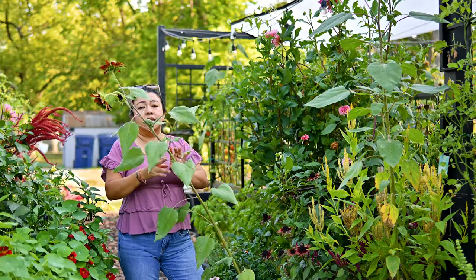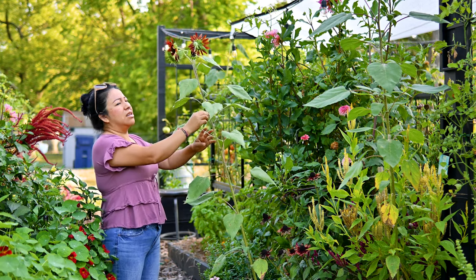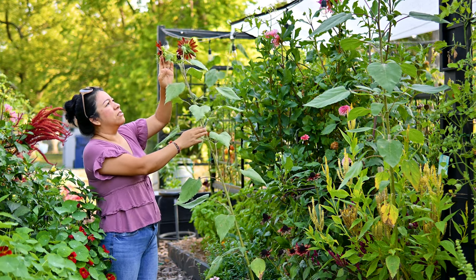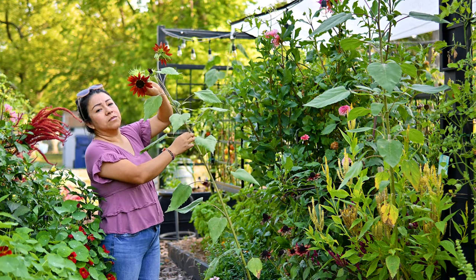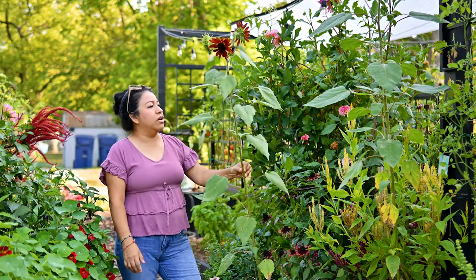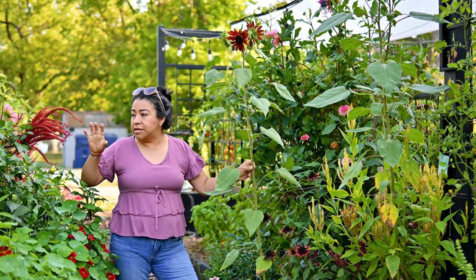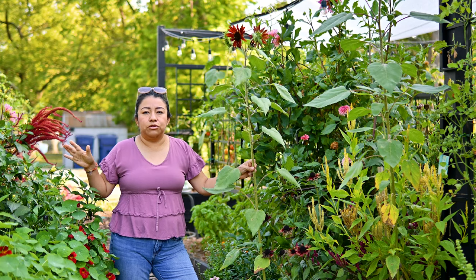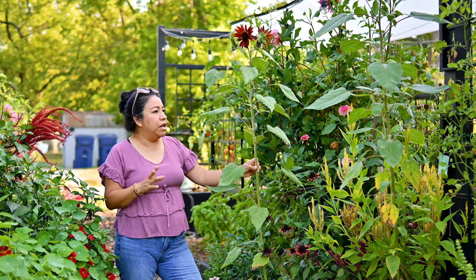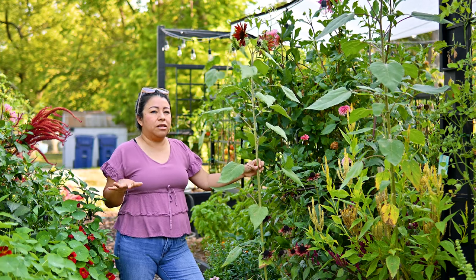This guy right here is a volunteer — this is a chocolate something sunflower. Look at this beauty! It sort of started here on the path, but that's okay. The birds love this. What I'm going to be doing today is I really want to harvest a bunch of flowers that are beautiful and dry them inside.